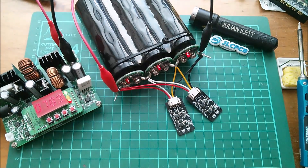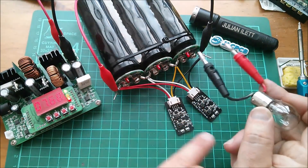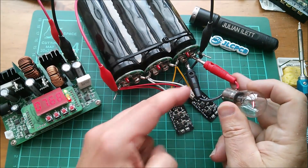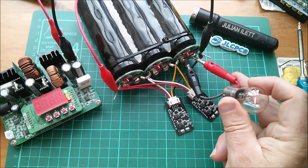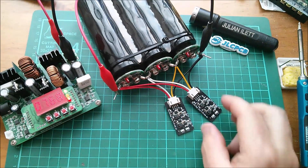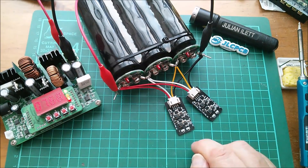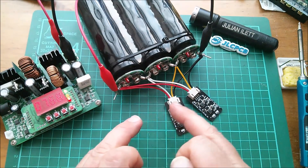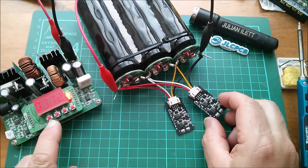I'm going to drain down the third capacitor with the bulb — the bulb is on so it must be draining down nicely. But there's absolutely no activity on the cell balancers, which is interesting. The chip is probably designed to boot with a very slow VCC rise. I could reboot them by unplugging, but I want to see if they come into action on their own. I've set the supply to a current limit of half an amp and a much higher voltage, wondering if these two units are interfering with each other.